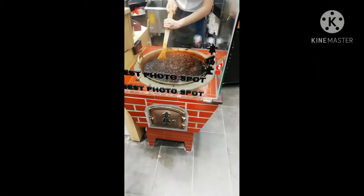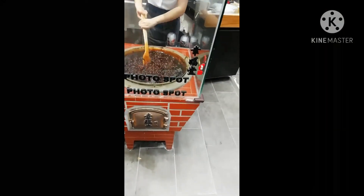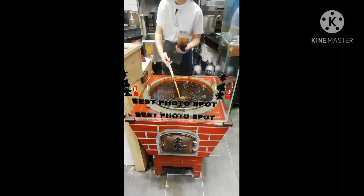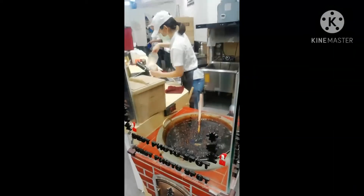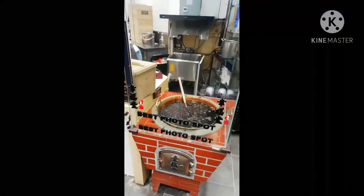Ang order namin is brown sugar. Ayan na po, nilalagyan na po sa cup, mga katropa. Ang aming order, nilalagyan ng hiyala. Patapos na. Enjoy!